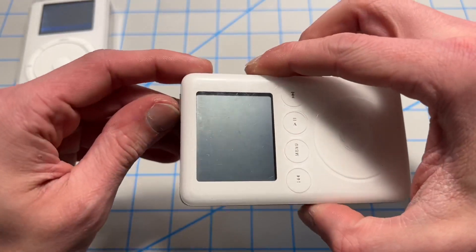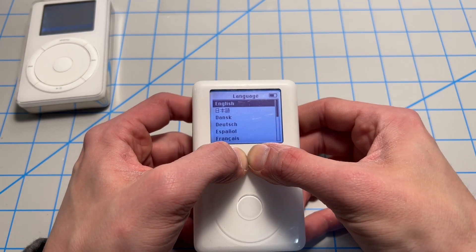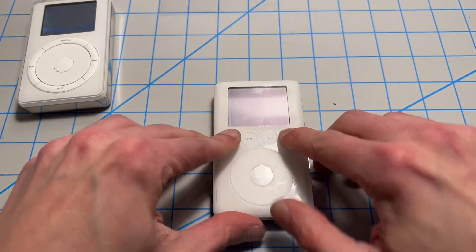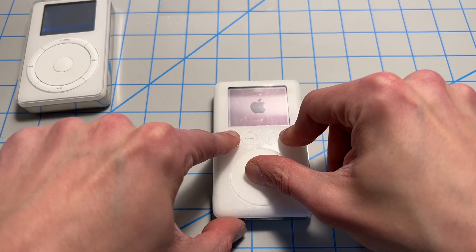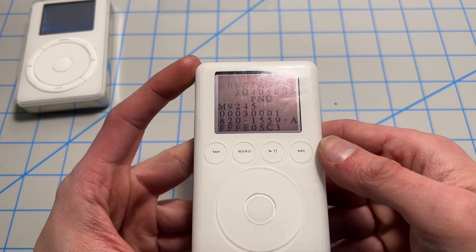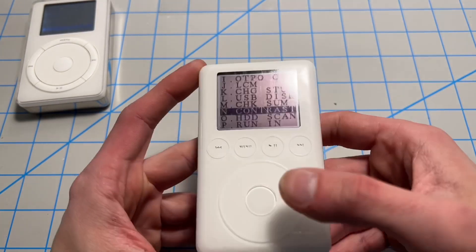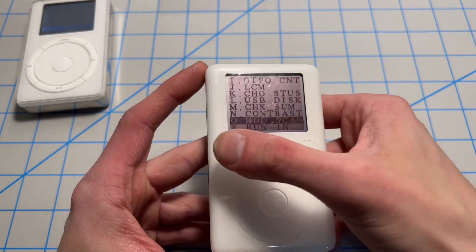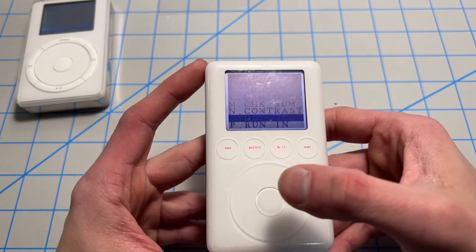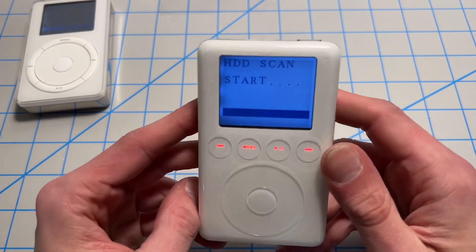I'll show the process for booting into diagnostic mode on the third gen real quick here. Force restart: hold down previous track, next track, and center select. You're going to be put into diagnostic mode. You want to go all the way to the bottom and run HDD scan. It takes a good 20-30 minutes, so be prepared.